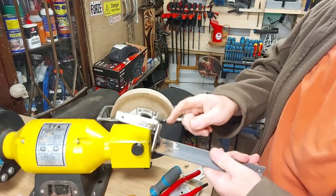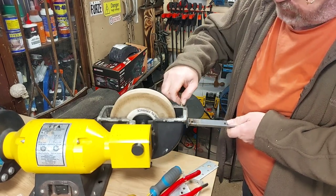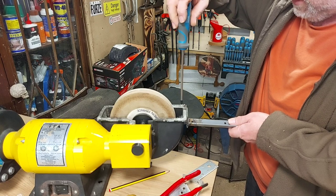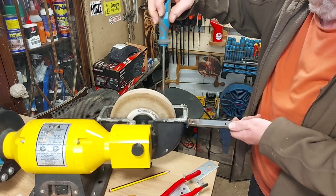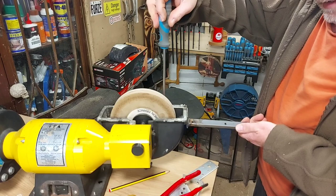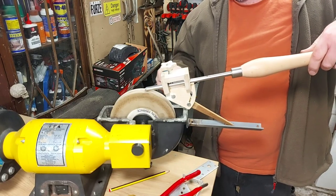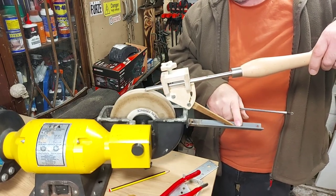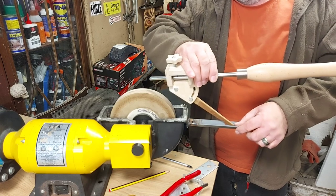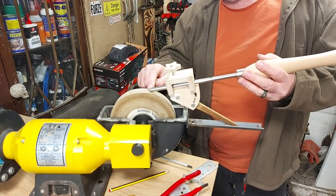Right, so I've welded that angle iron onto that bracket — it's still really hot. My plan is now just to tighten this in position; that angle iron is nice and in line with the grinding wheel. Now I've got to find out where I'm going to put the stop. I could just clamp a piece on there, but I might just weld something in to hold it so that this is at 45 degrees.